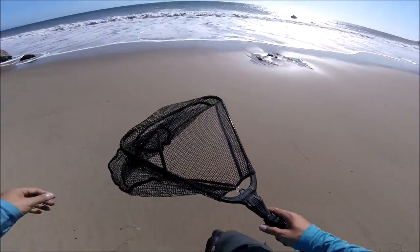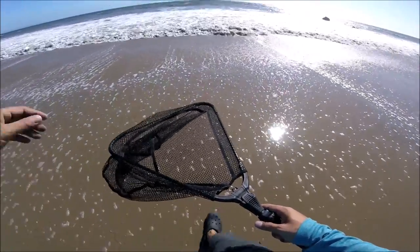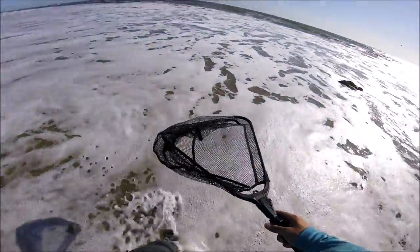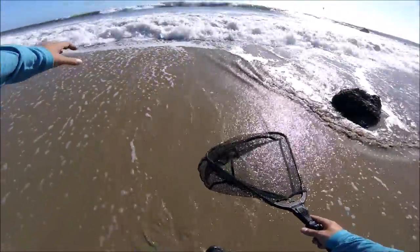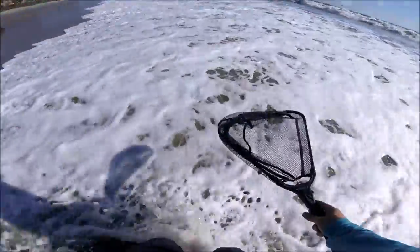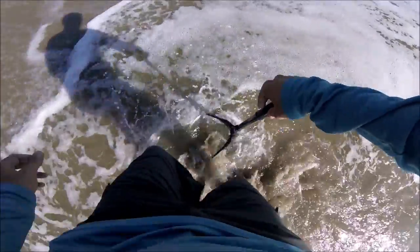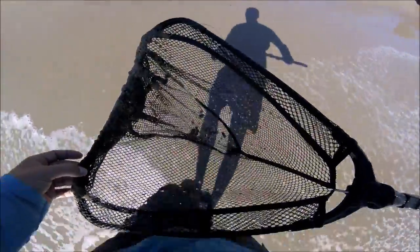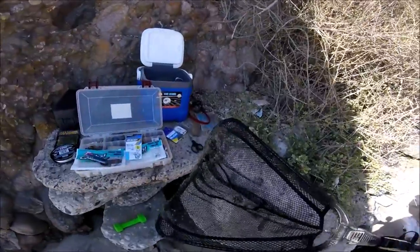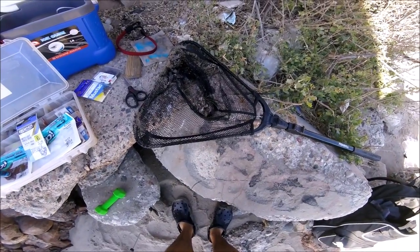All right guys, let's go get some sand crabs — that's essential bait for corbina. You can get yellowfin croakers with it, you can get perch, I even got some calico bass on sand crabs. What I like to do is let the wave pass, and when it's retrieving back, that's when I stick the net in and start kicking up some sand. And there you go — just one shot, I have a bunch of sand crabs. That's perfect. I'll just put this right here — fresh live bait.